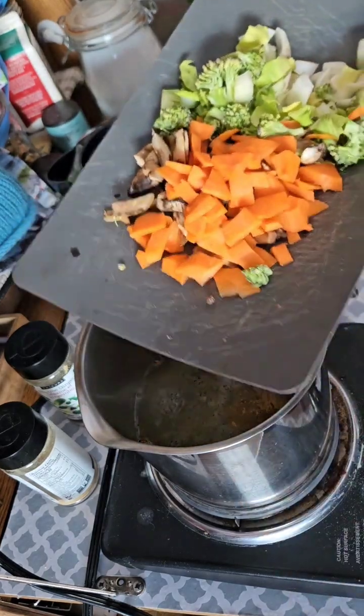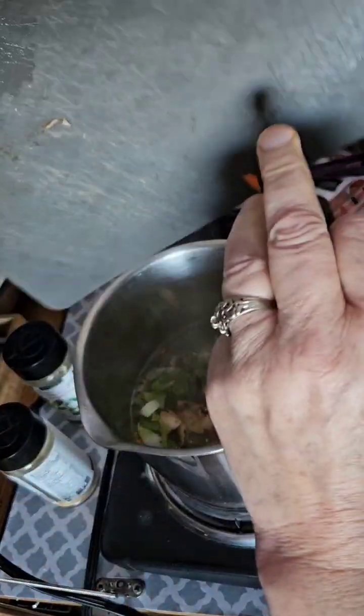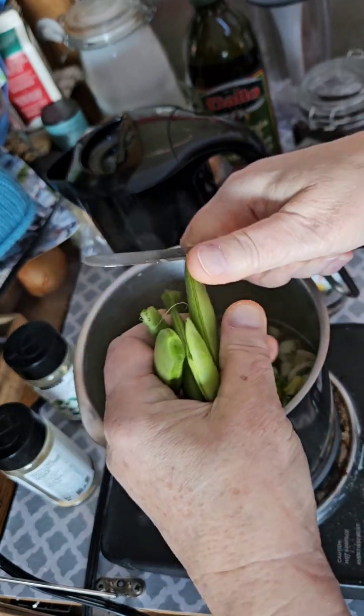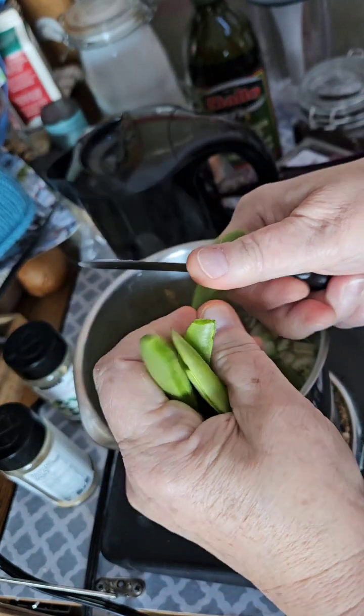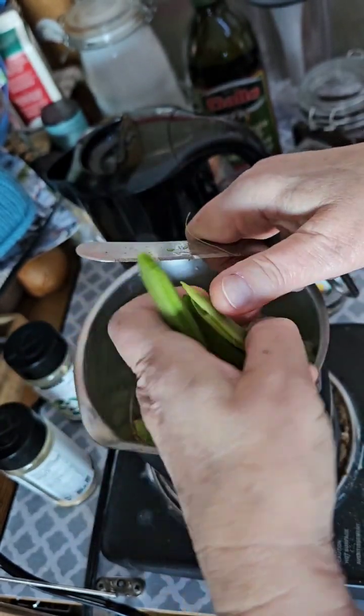I've gone ahead and diced up some veg. I'm just going to pop those in there. And my snow peas, I'm just going to cut them up into spoon-size pieces.